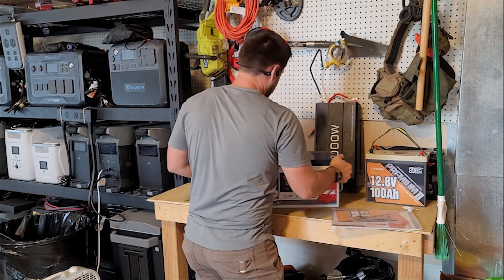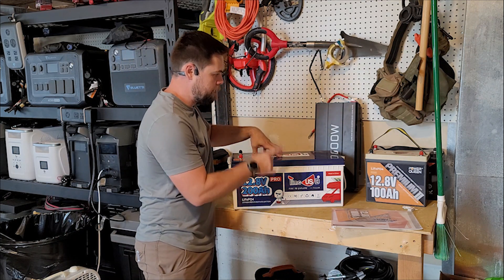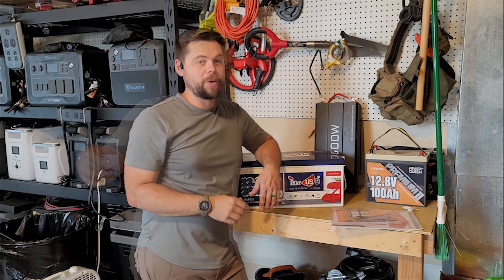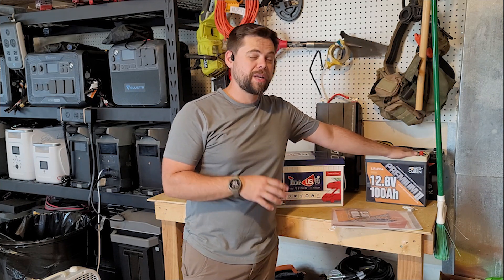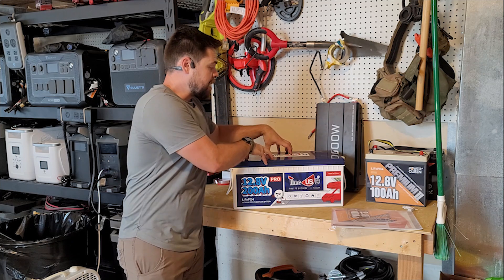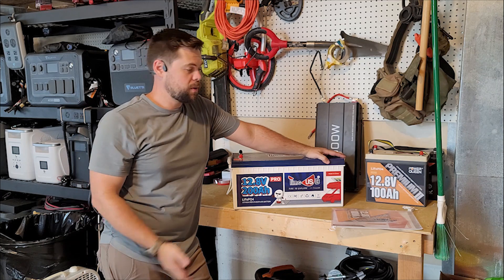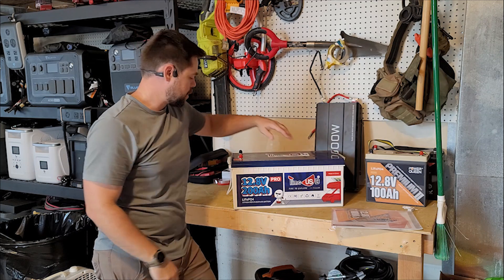They do have a unit similar to this but lighter — this one's from TimeUSB, their 200 amp hour pro, and Power Queen has a very similar one rated to 200 amps output. For bigger systems rather than stacking a lot of smaller units, I'd recommend going with 48 volt 100 amp hour batteries, because 48 volts is more efficient when working with inverters. You just have to make sure you get a 48 volt inverter like a Growatt or something like that. These 200 amp hour batteries work really well — people use them for golf cart builds, RVs, and home off-grid or backup power.